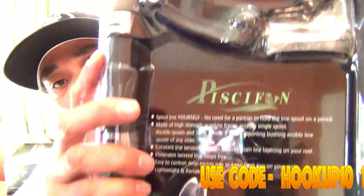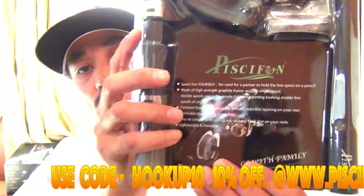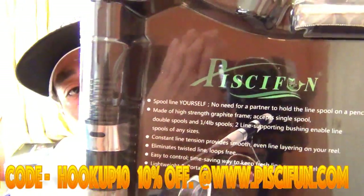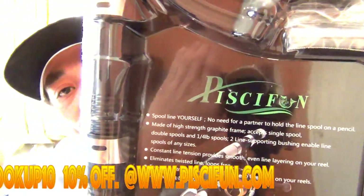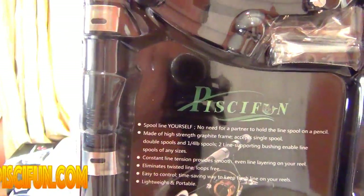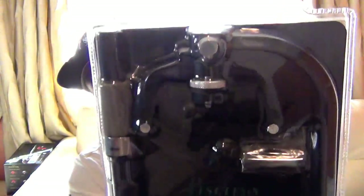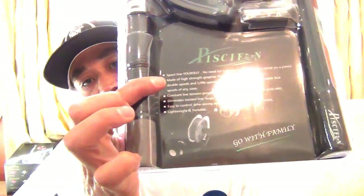The Pissafun! So there it is — this is a line spooler. That's what we got here, that's what this is: the Pissafun line spooler. That's what it looks like, and that's what the back of the package looks like.